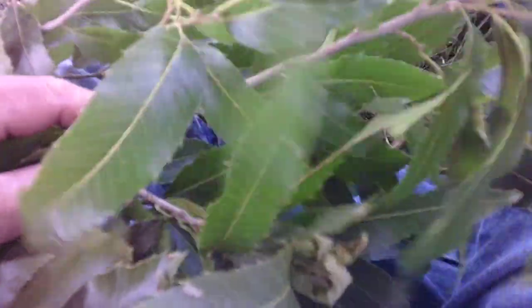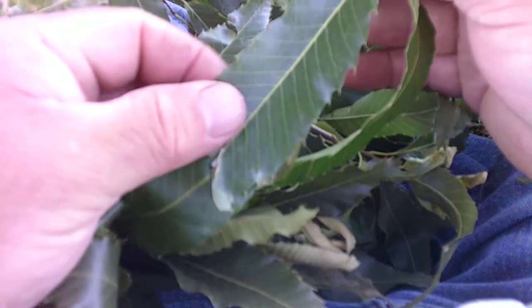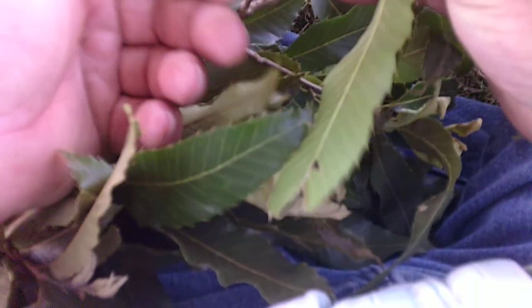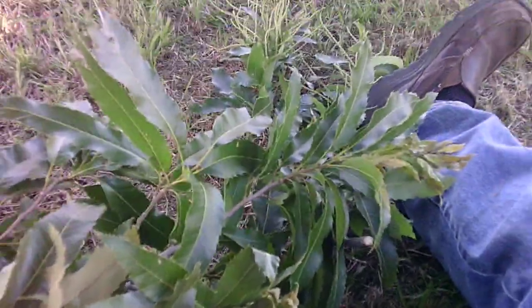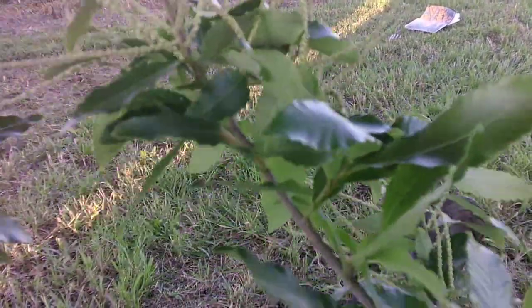Here I have in my hand a sawtooth oak. If you look at the sawtooth oak, it's going to be very shiny on one side, and on the underside it's going to be kind of a yellow-green look to it. Let me put them up side by side so we can kind of tell what we're looking at — here's the sawtooth oak and here's the Allegheny chinkapin.